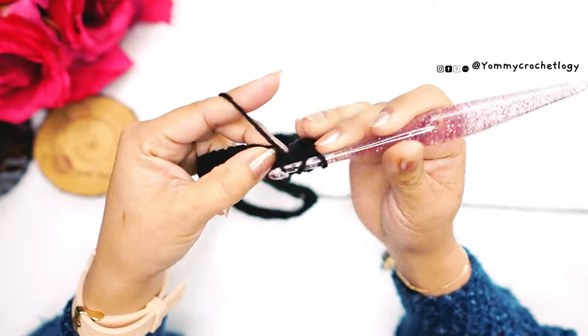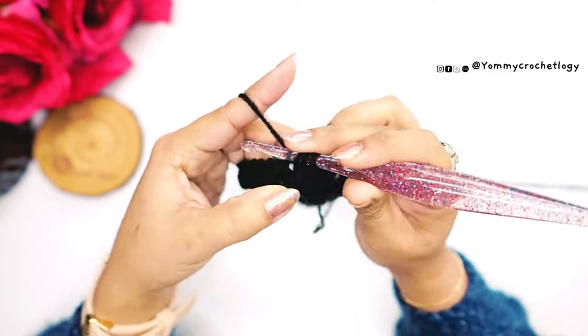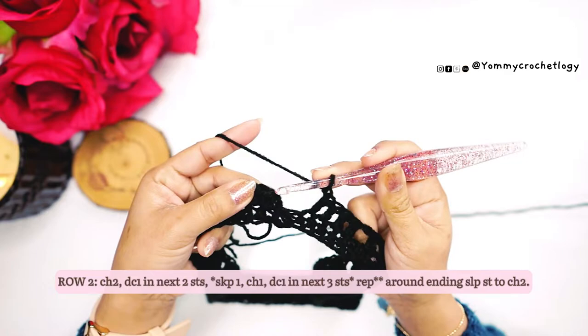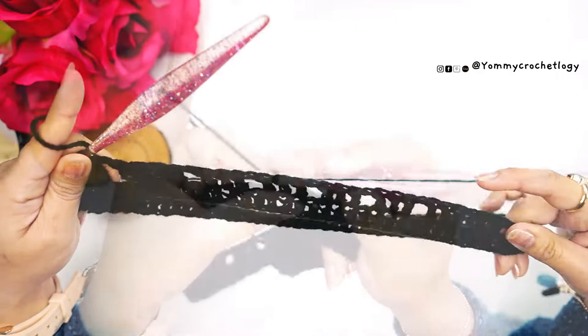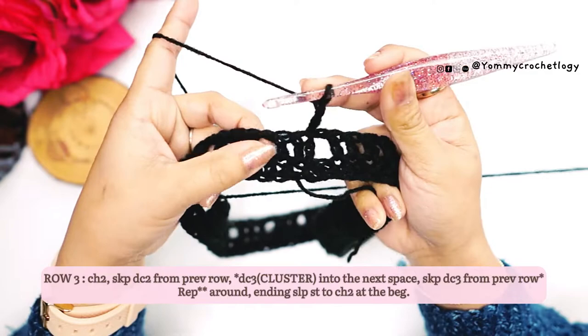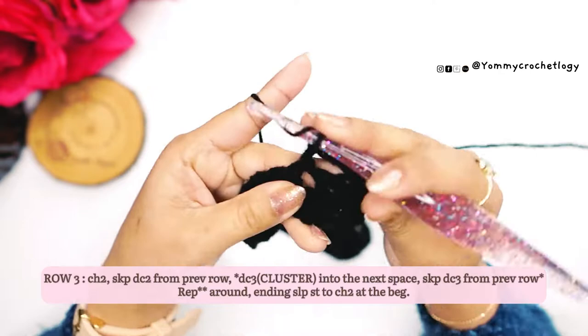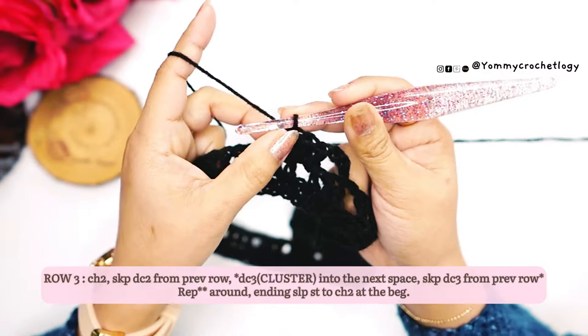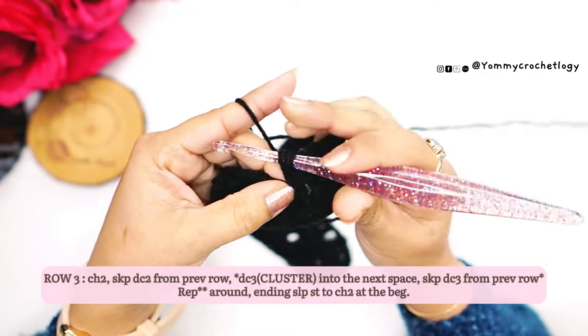I'm at the end and I have three stitches left. Double crochet, then chain one, skip one, then slip stitch to my chain two. This is what it looks like now. For the next row, chain two. On your chain spaces from the previous round, you'll make a cluster — cluster means three double crochets in one chain space. Here's your first cluster, and then go straight to the next chain space and make another cluster.